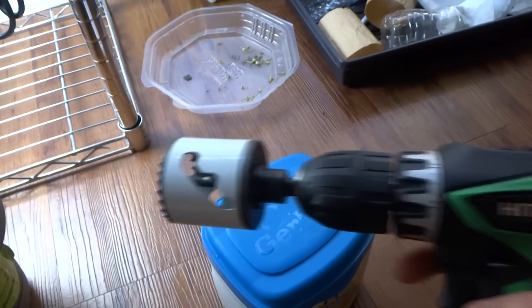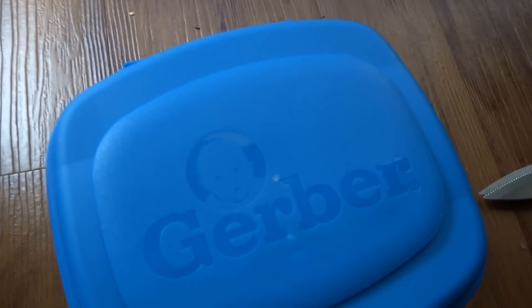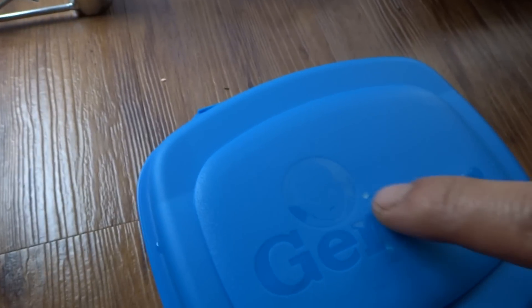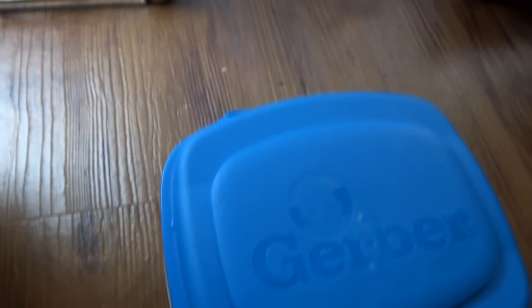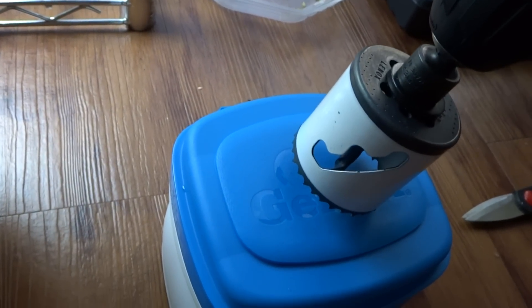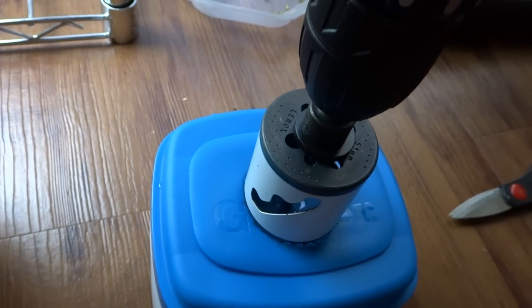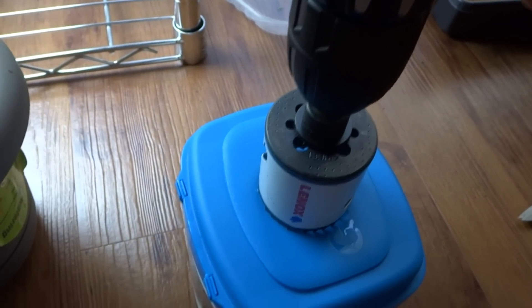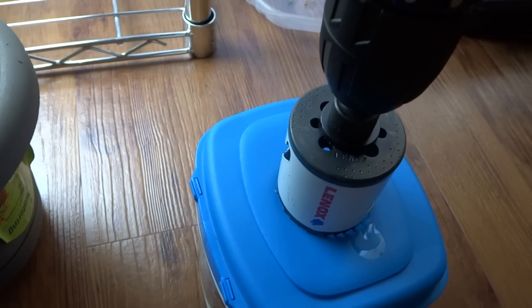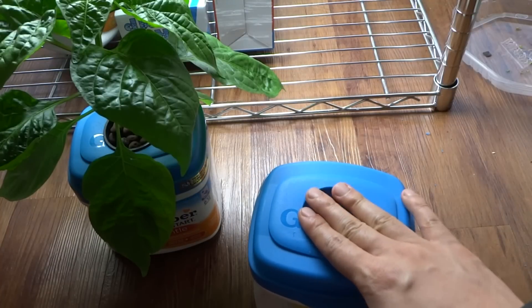Alright, so I've got my drill ready. This is a one-inch drill bit that matches perfectly. What you're gonna do is take this container — there's a little spot right there already, so you don't need to measure where the center is. Use it as a guide and drill in. Once it's in, you want to drill this backward — put it in reverse — that way it just works. Drill it in and then turn the drill the other way to reverse it.